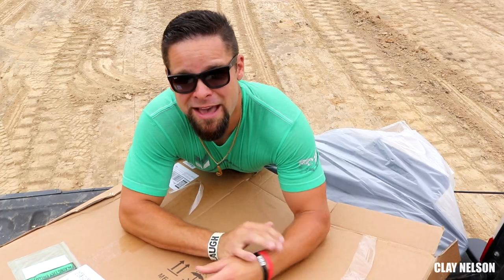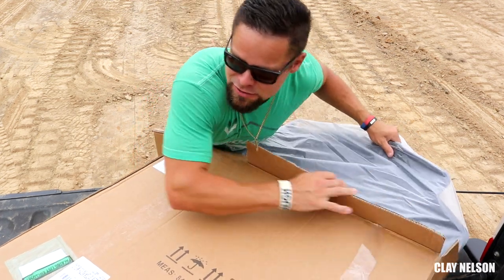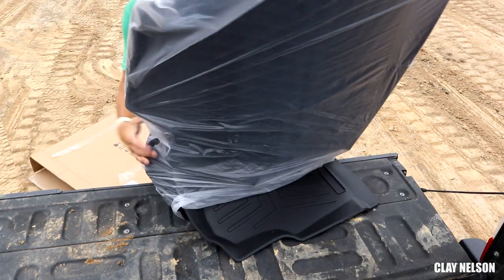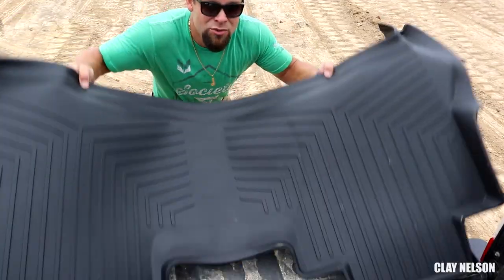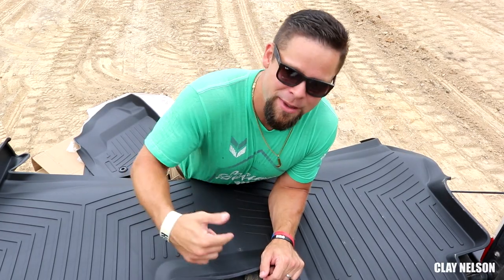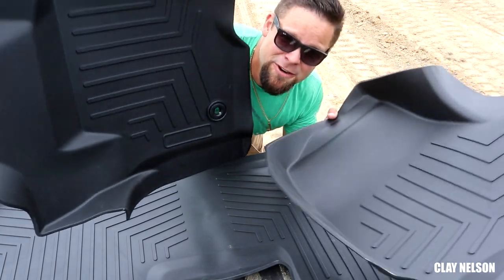This package comes with a mat for the back seats and the front seats, and they're really cupped, and they're durable, and they're rubber, and they're really awesome. This one is for the back seat — it's pretty big. The one thing I don't have is the factory storage box that's supposed to be under the back seat, but it's cut out for that. And here's the one for the front seat. Let's put them in.